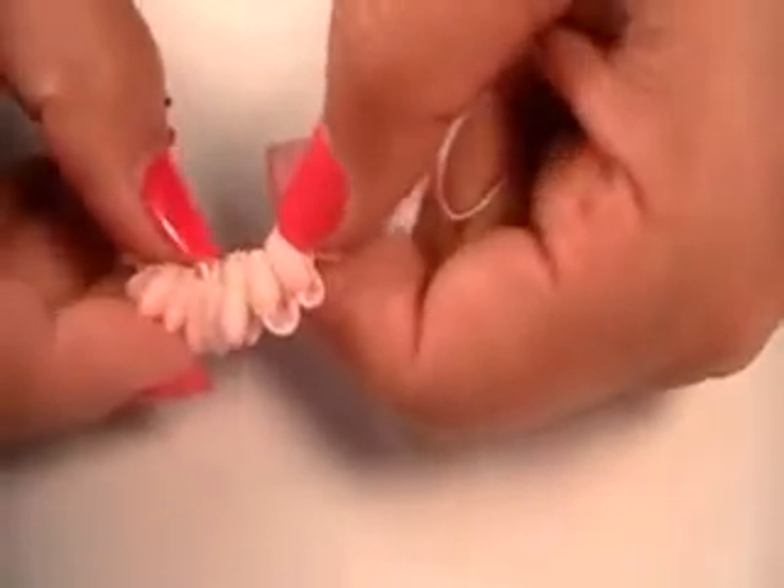Starting with different ribbon sizes will determine how big that layer of petals will eventually be. As you go through, you're going to pull your ribbon through your thread. My thread is a little longer because I want to do a couple of layers. You'll see as you get going it creates these loops automatically because of the composition of the rickrack.